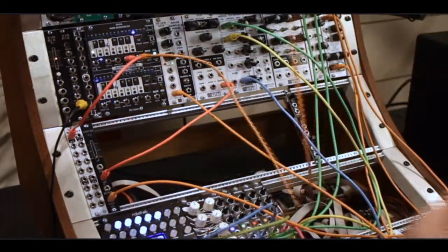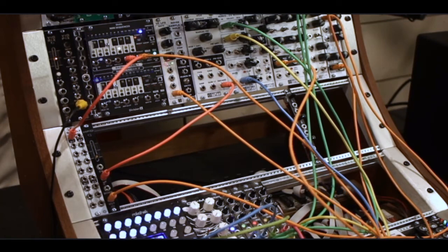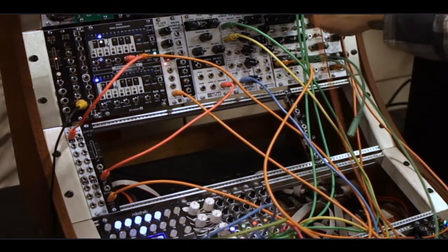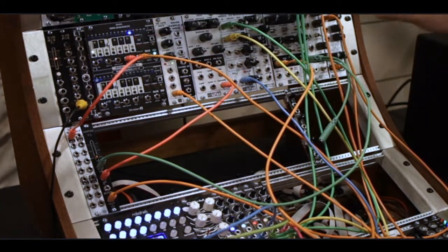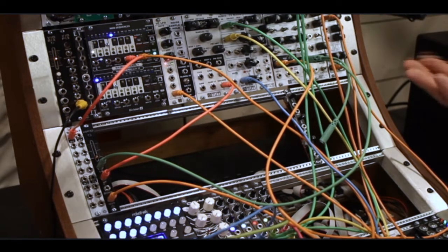Let's take a gate out of this sequencer, plug it into our envelope ADSR over here, then grab a longer patch cable. Take the envelope output and plug it into the CV input. Now it's kind of working like a vactrol-controlled VCA, which is great. It's nice to have a VCA in your system — as they say, you can never have too many VCAs. Works great as a VCA.